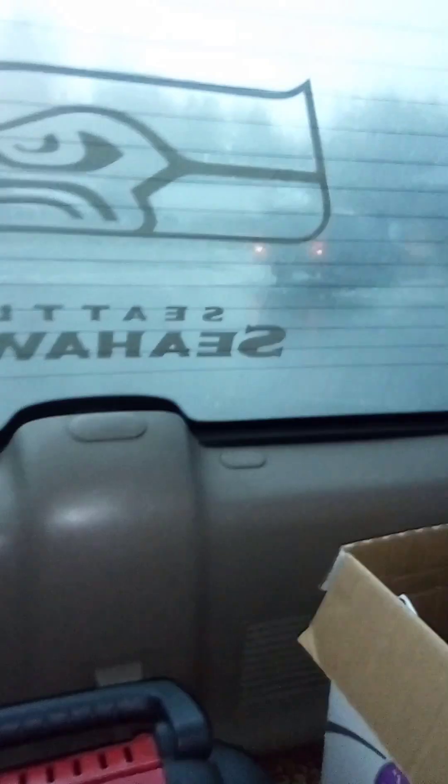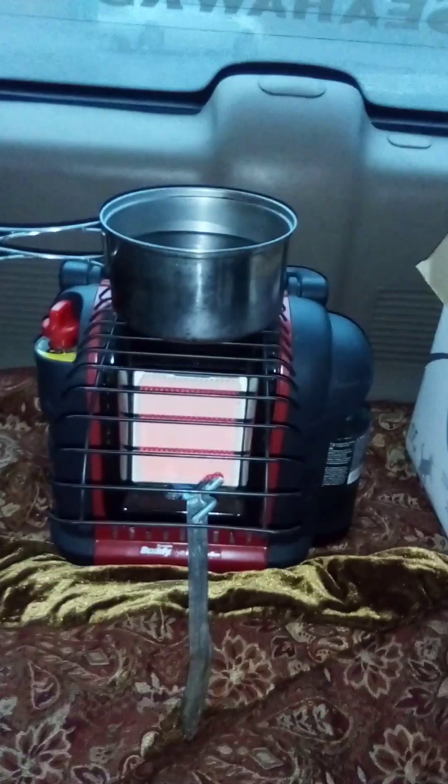I'm in my car staying at a rest area. The Buddy heater is lit, I got the pan on there — we'll see how long it takes to boil. This is supposed to be safe to use indoors. I would normally only run it inside a vehicle for like four or five minutes just to take the chill off, but since I'm trying to cook with it I've got my door open for ventilation.